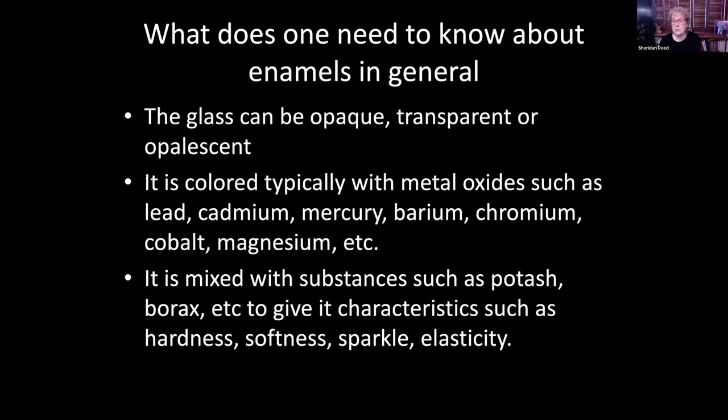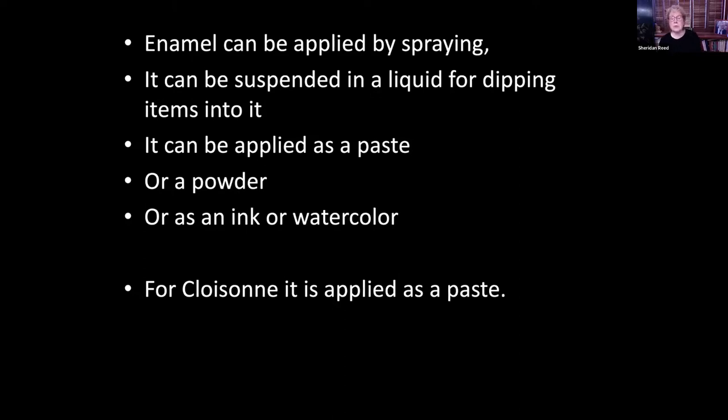This is important because most cloisonné pieces have a base color, and that base color has to be the hardest one. If not, with each firing the base color would bubble up through the other colors placed on top. Enamel can be applied by spraying, dipping, as a paste, a powder, or the glass can be ground so finely it becomes part of ink or watercolor. For cloisonné, it's used as a paste.